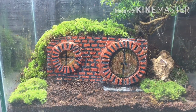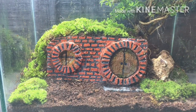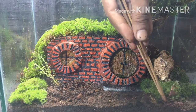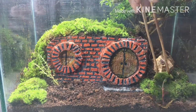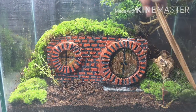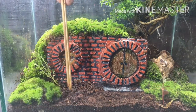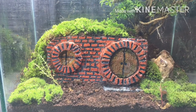Now it's time to add some more plants. It's really looking good — please let me know in the comment box what you think about it, and if you haven't subscribed to my channel please go ahead and hit the subscribe button.